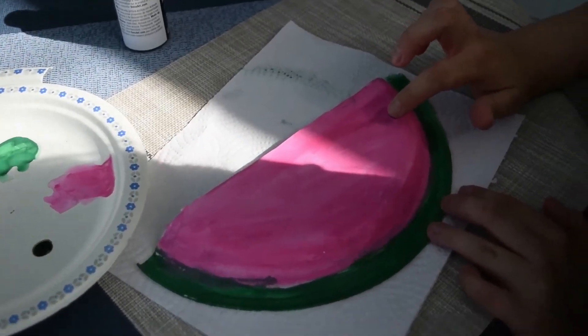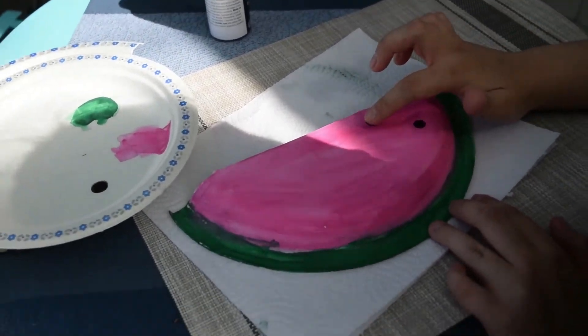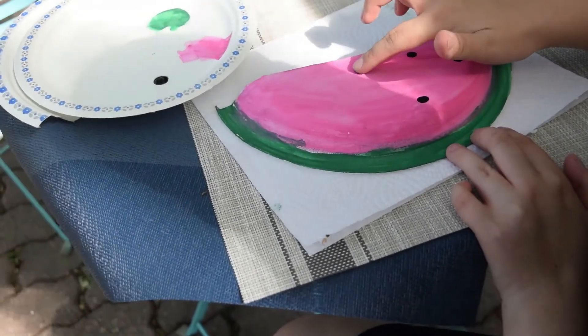When dried, dip a finger into the black paint and press onto the pink part of the watermelon to look like seeds.